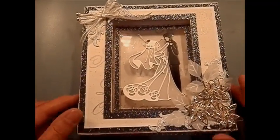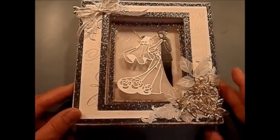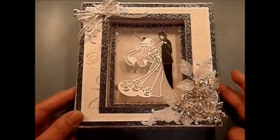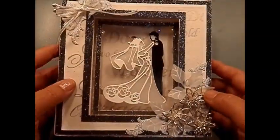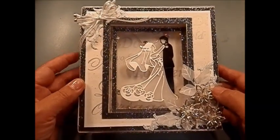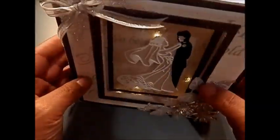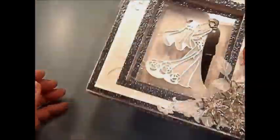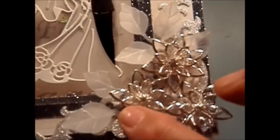Hi, Mari here. I just want to share this card that I just finished. It's a wedding card in a box. It has some layers because I wanted to make a tonal card, but in the end I ended up making a box for it. It has light and it's a little bit of a shaker also.